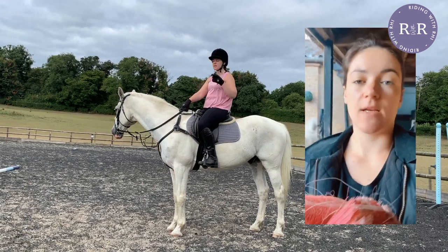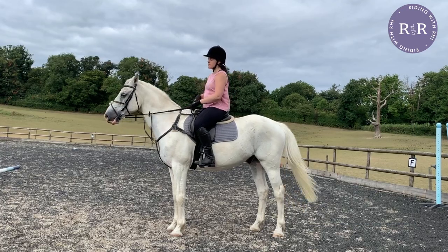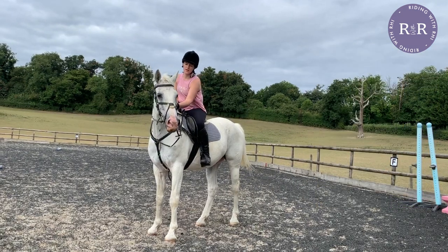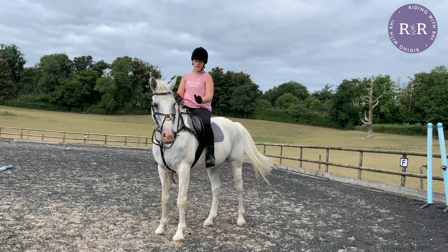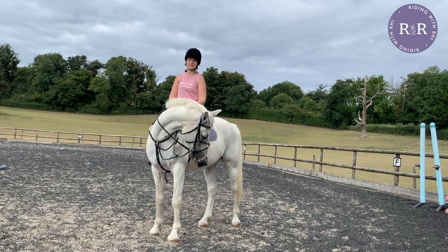Bit guards — the black rings that are on the sides of his bit — you're not allowed those in dressage either. His noseband, which is a grackle, is dressage legal but didn't used to be. So in the run-up to the competition, we spent a lot of time working without the martingale and working in this new bit to get him used to it. I'll show you some of that footage now.